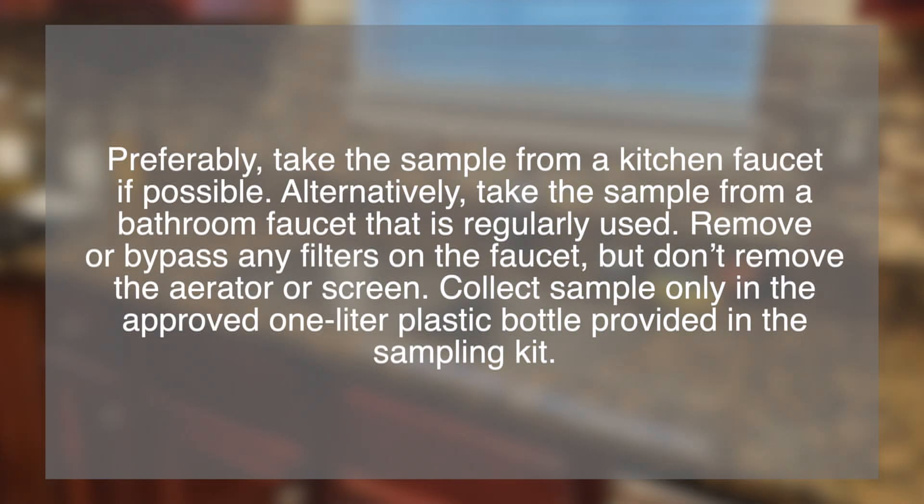Preferably, take the sample from a kitchen faucet if possible. Alternately, take the sample from a bathroom faucet that is regularly used. Remove or bypass any filters on the faucet, but don't remove the aerator or screen.